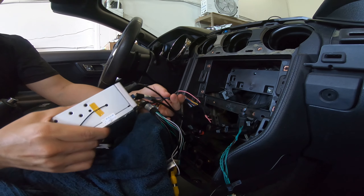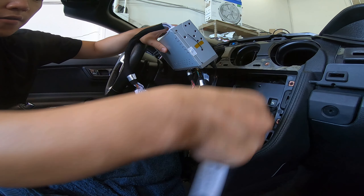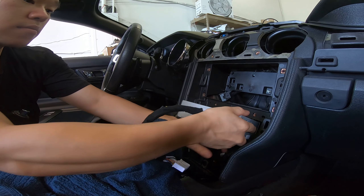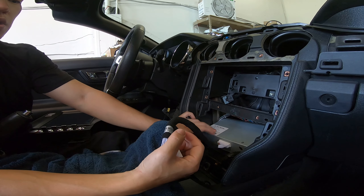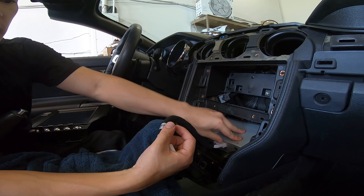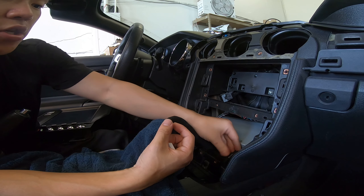Now the unit should turn on at this point. Let's put the box inside the vehicle. In terms of mounting the box, most people either make their own mounting tool or just put it in here and use double-sided tape to secure it against the surface. It's not that important as long as it's in here, nothing gets disconnected, and it's secure.